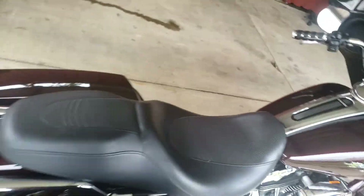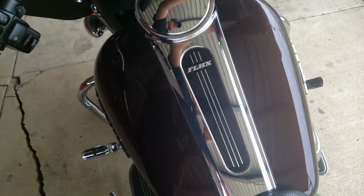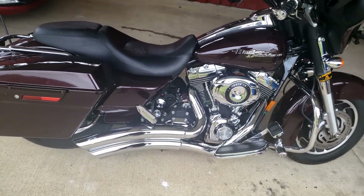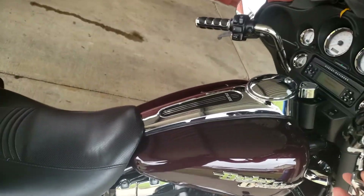So this is stock baffles — with the baffles in. It can be louder, so that's what we're trying to do today.